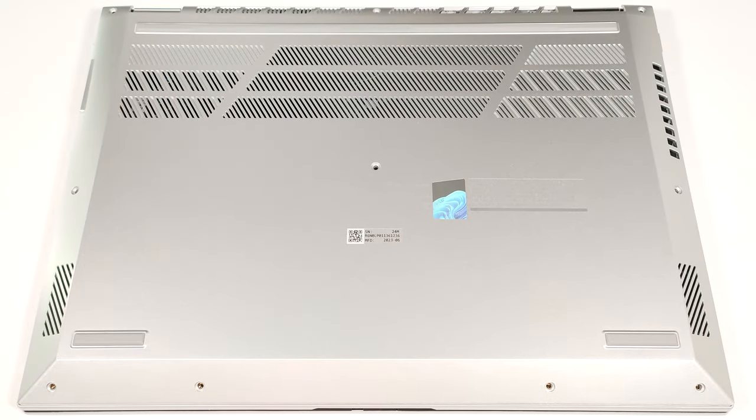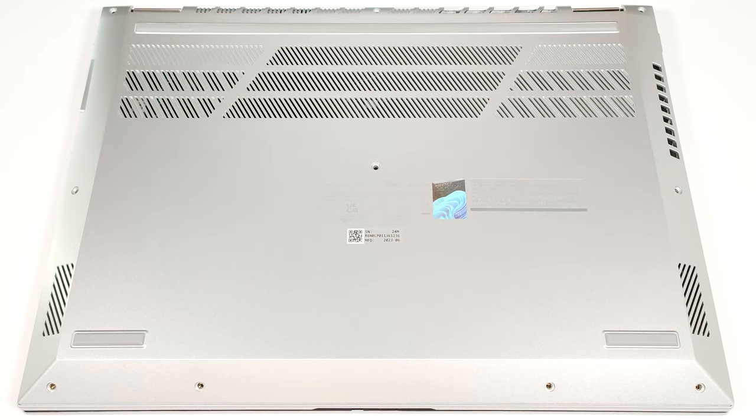Hello, this is Nick from Laptop Media, and today we will show you how to open the Asus Vivobook S14 Flip OLED TP3402.